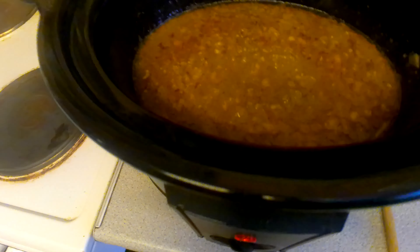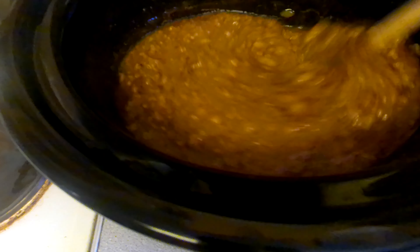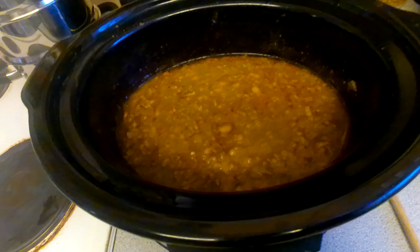This is what it looks like after about seven and a half hours — it's all nicely cooked. I'm just going to serve that with some Dorito tortilla chips. Thanks for watching, please like and subscribe, bye.